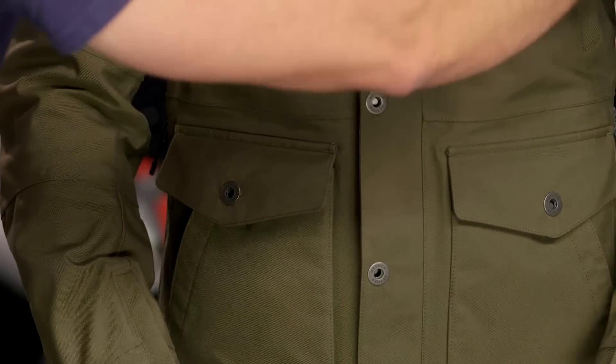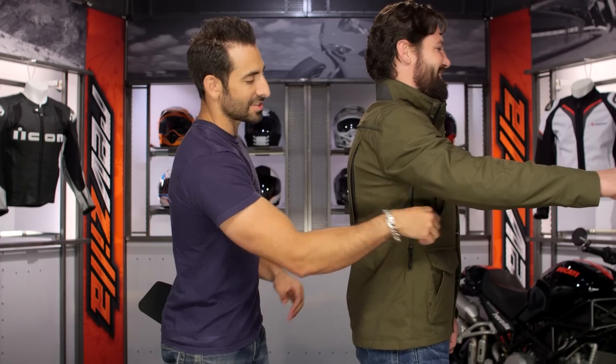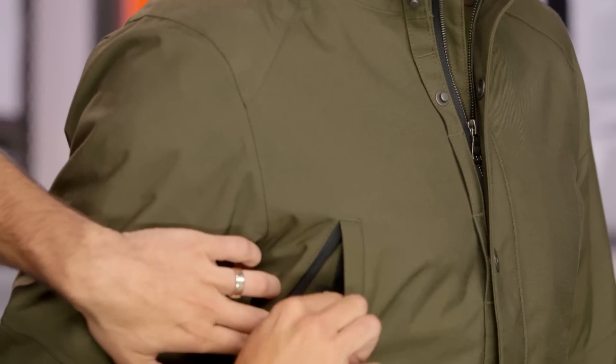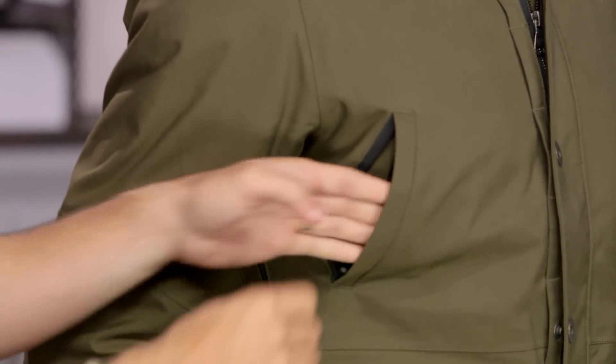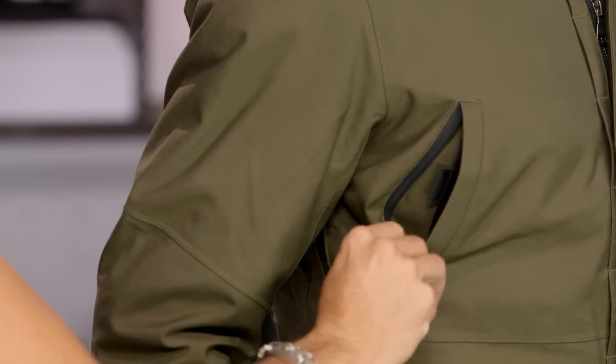The front chest vents have auto-locking zippers on both sides. The cool part is there's actually a vent and a pocket combined. The pocket has Velcro — you can stash something in there, Velcro it down, and the airflow works its way around it. If it were just a vent pocket, opening it could cause things to fall out. They gave you a secondary interior pocket to keep everything secure — a nice touch.